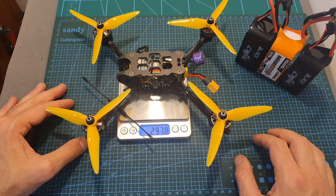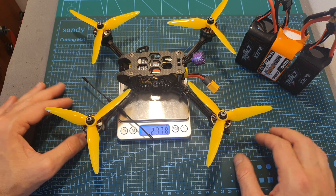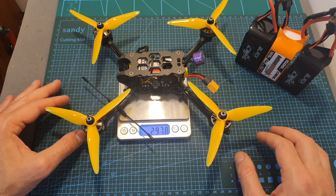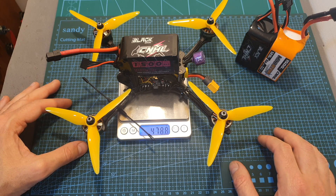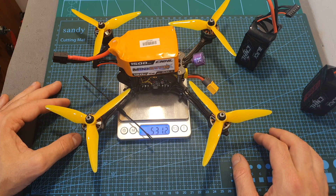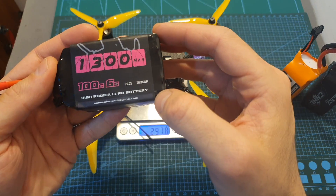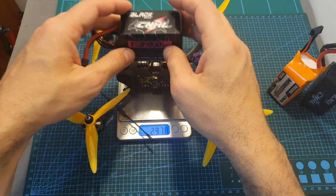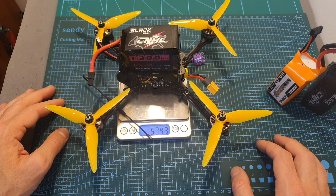The weight of this build without a battery is 297.8 grams, which is about 40 grams lighter than before when it was equipped with the DJI Air unit. Including the CNHL 1500mAh 4S LiPo battery, it weighs 478.8 grams. Including a 5S 1500mAh LiPo battery, it weighs 531.2 grams. And including the CNHL 1300mAh 6S LiPo battery, it brings us to a total weight of 534.3 grams.